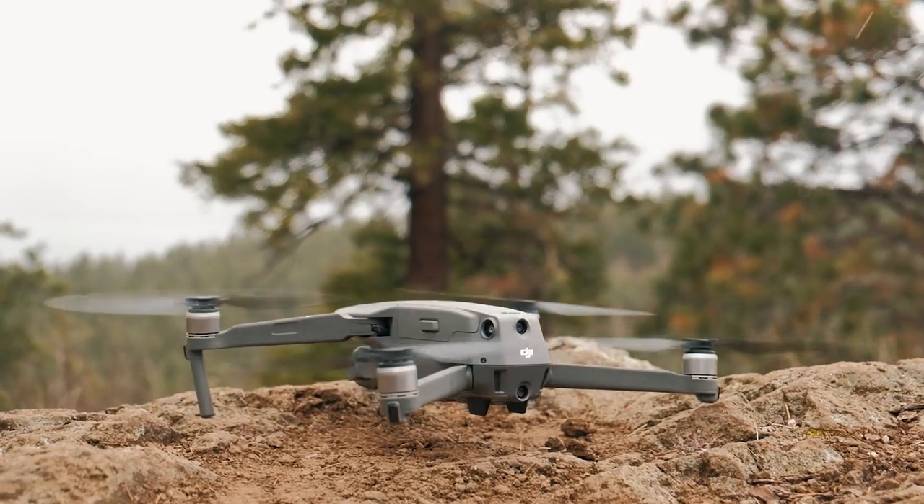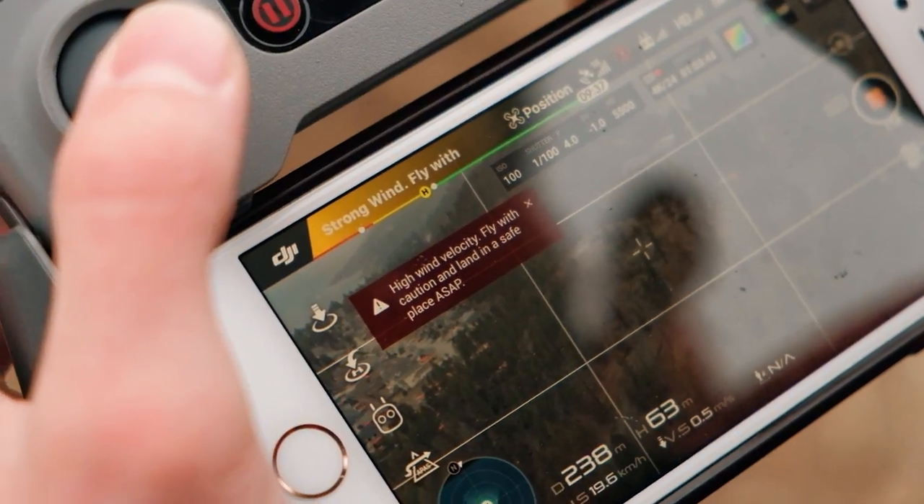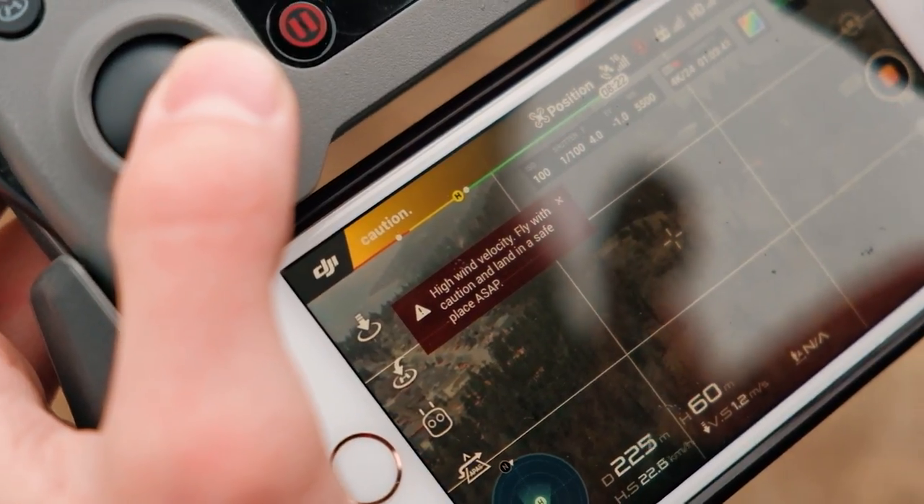it was just so windy we couldn't even take it off. I threw it up in the air and there were warnings telling me error, land as soon as possible. So we thought we'd pack it in, come home, sit down, set up in this echoey chamber, and we thought we'd tell you guys these tips and tricks anyway, except we're now in a different location. Not ideal, but we're going to make it work.